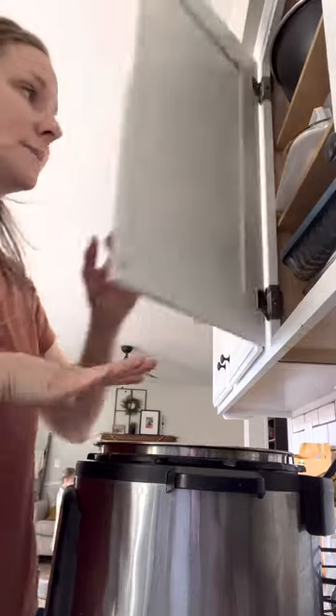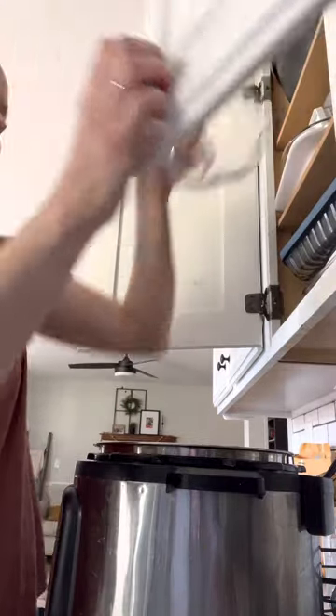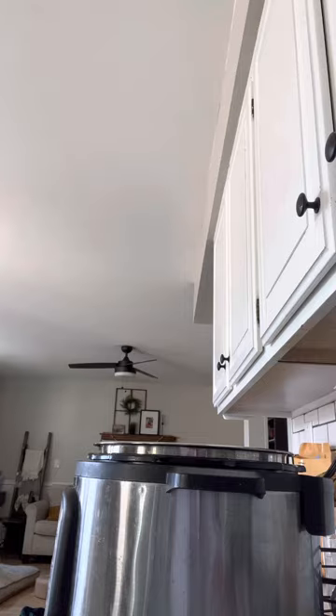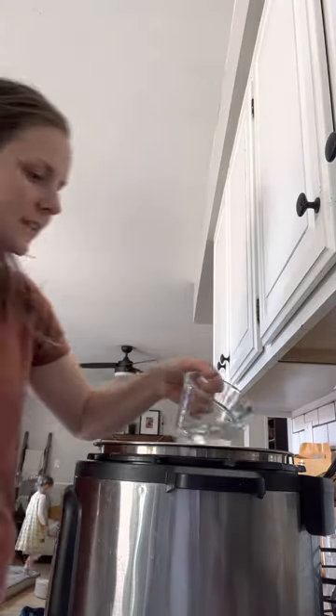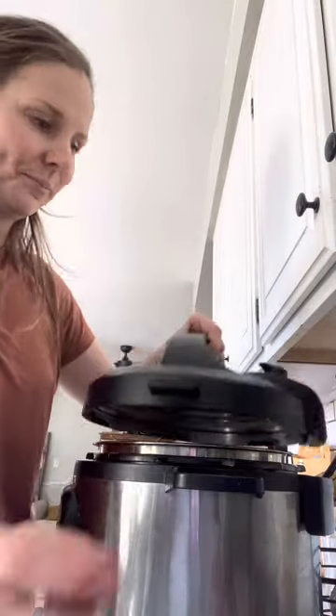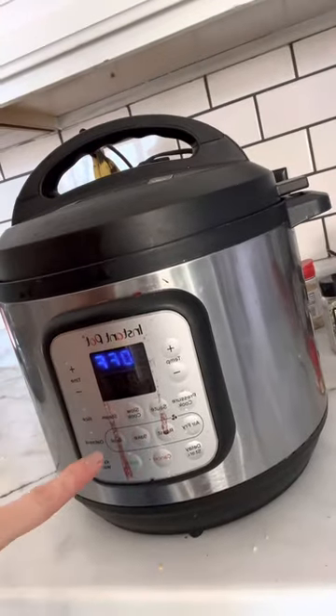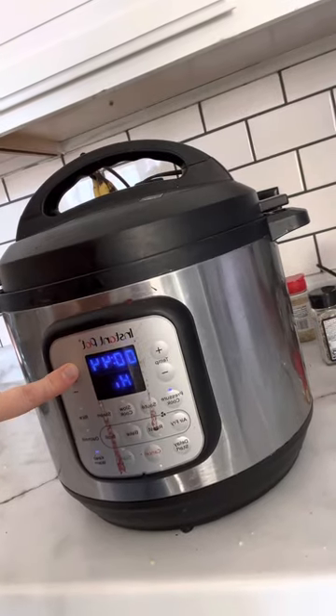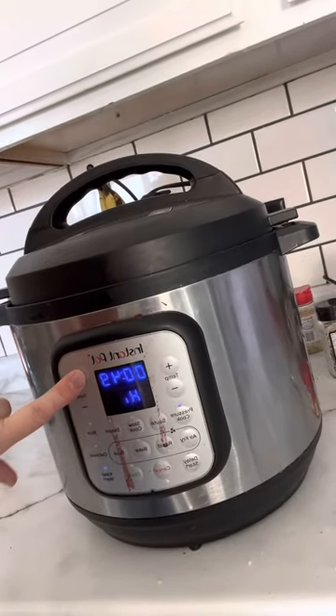Whenever you cook something like a chicken in here, you need a little bit of water for the steam. So you're going to pour in like half a cup to a cup. Lock on the lid, seal it shut with this little vent thing. Then pressure cook - I'm going to do it for like 45 minutes, maybe 50 minutes, because it was still a little frozen. Press start. That is it. Now I'm going to wait.